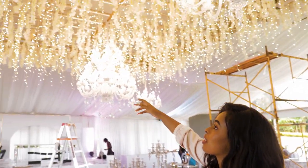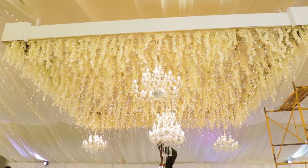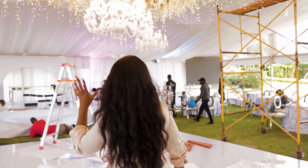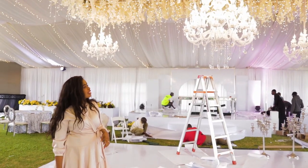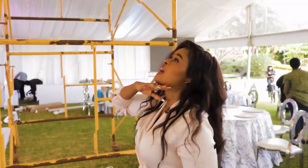We've also suspended some wisteria — this is fake wisteria. We've also lined it with icicles, and then you can see we have the big chandeliers just to give it some oomph. It's pretty awesome.